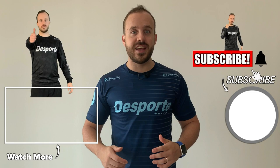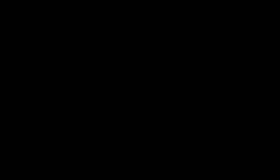If you did, please give it a like and make sure you subscribe to the channel for new content. Cheers guys.